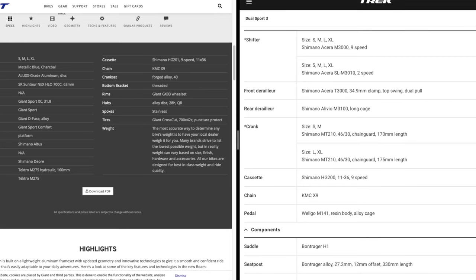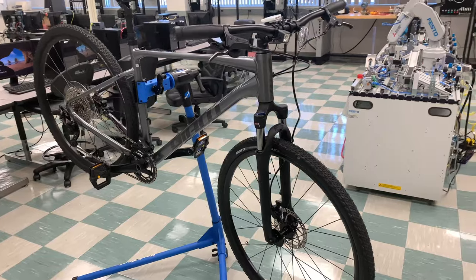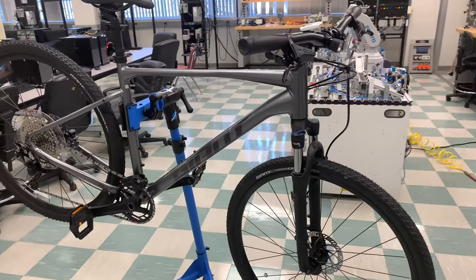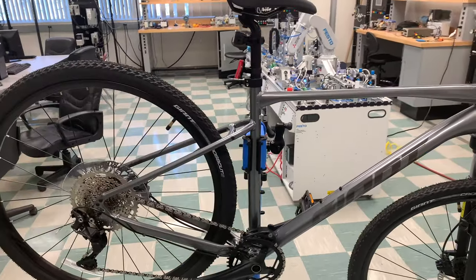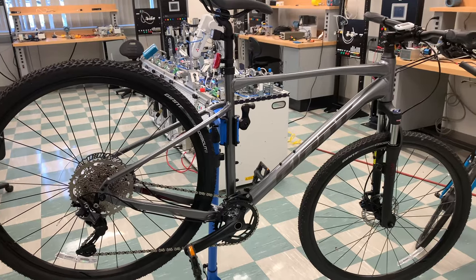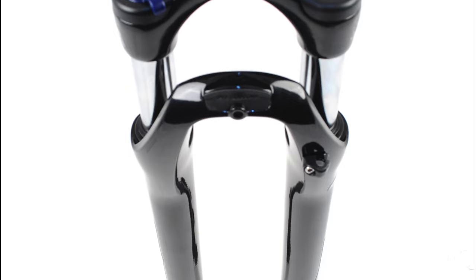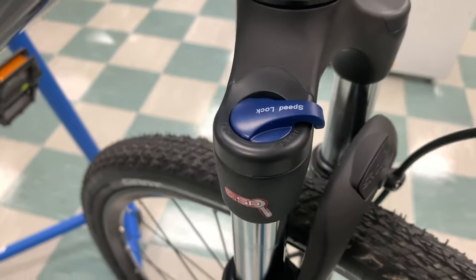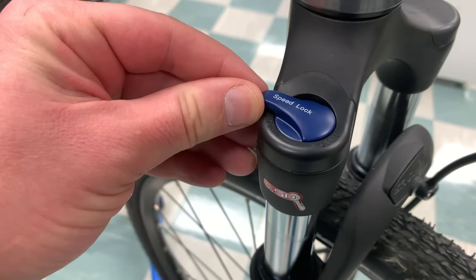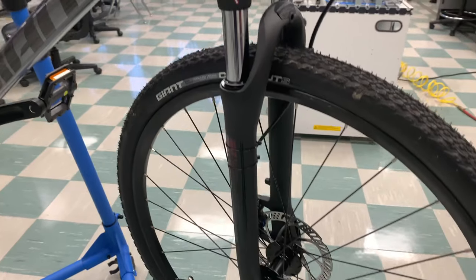I had a Trek mountain bike for years and I love it, and I think the Dual Sport is a great bike, but that's why I chose the Giant Rome 2 this time. Now let's look specifically at the Giant Rome 2. Starting with equipment I'd consider mediocre at best — though it's standard for bikes in this price range — the front fork is the SR Suntour NEX HLO 700C, which has a travel of 63 millimeters. The good thing is you can lock it out, though I tend to leave it active for comfort on rough surfaces like sidewalks.